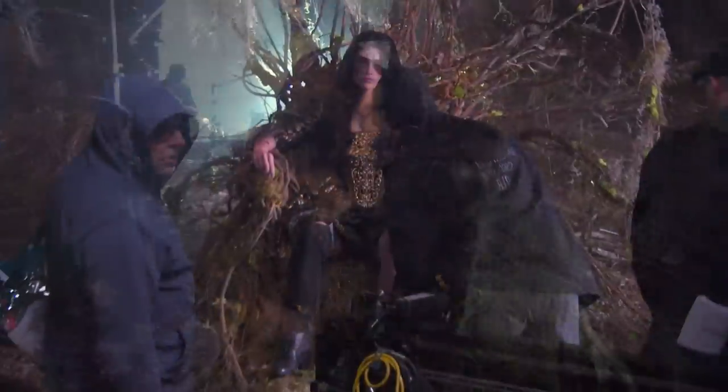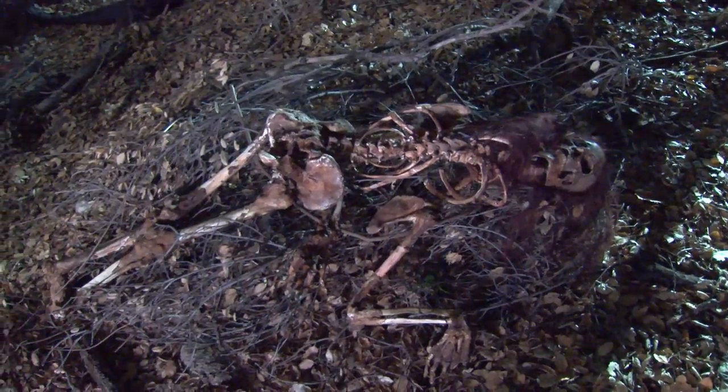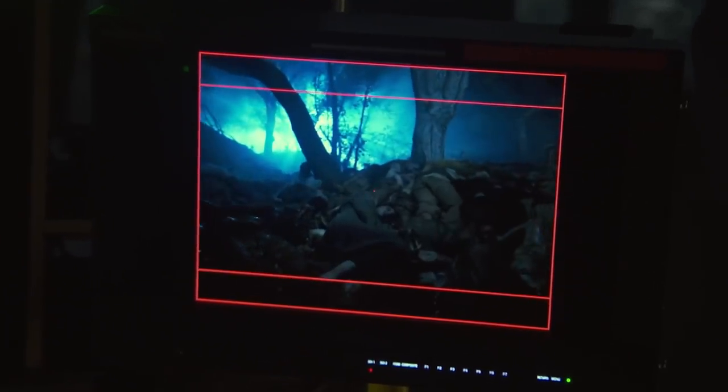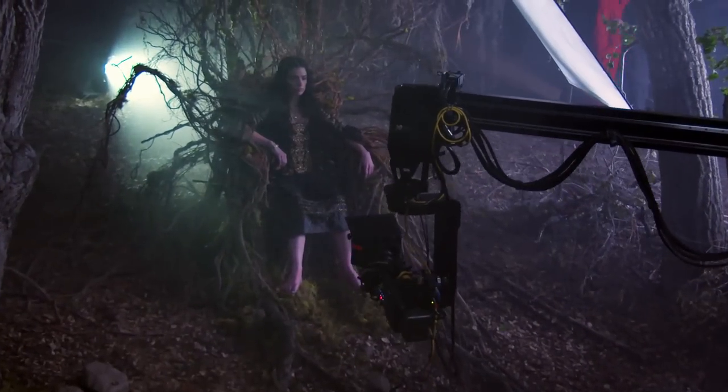We built Mary's throne, dug it into the ground so it was its own living, growing entity. We sourced 20 dead corpses, another 35 live corpses. There'll be a lot of bodies, and then we go in like that, okay? As we kind of fall over these dead corpses, we pan up and reveal Mary.